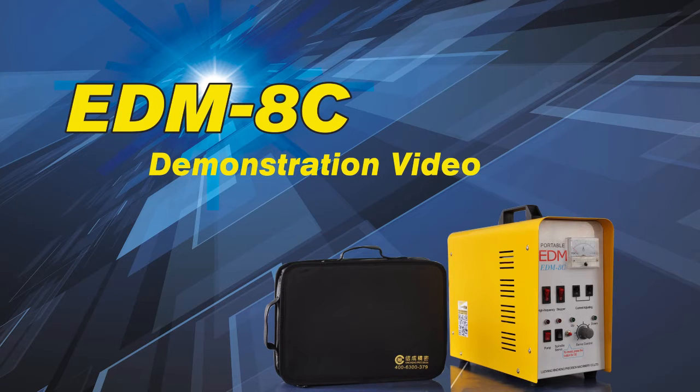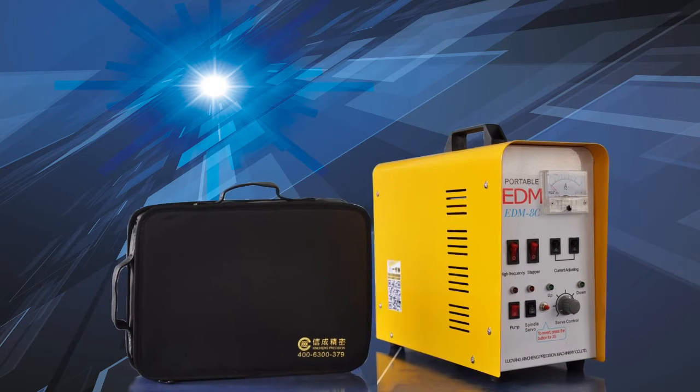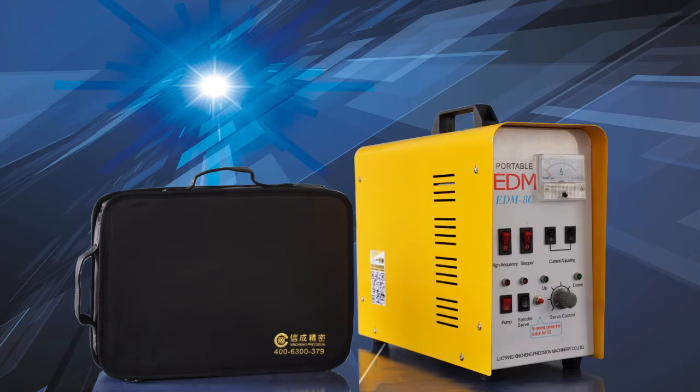Thank you for purchasing our products. Please watch the video introduction to get a better understanding of this product before using. There are two parts for the EDM8C machine: the case and the toolkit.